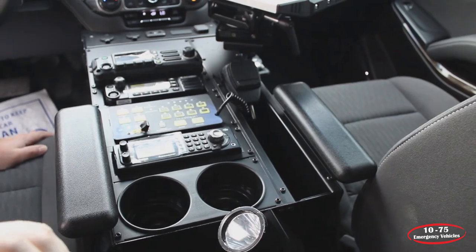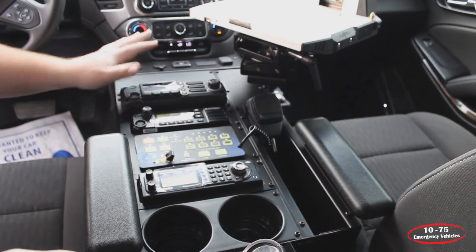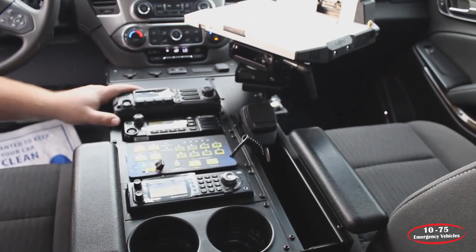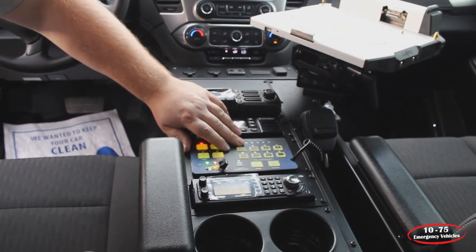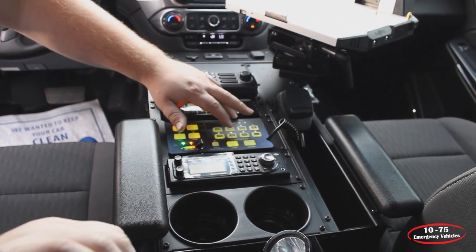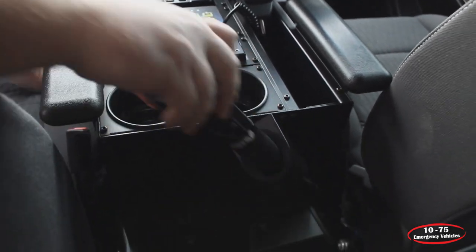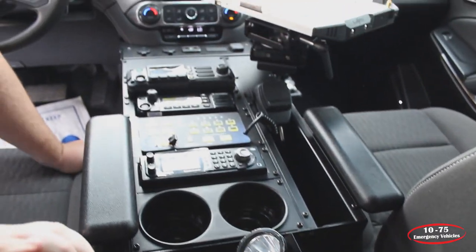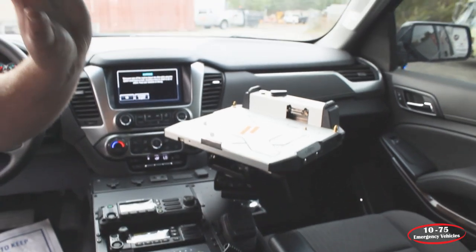For this vehicle the customer selected the Havis wide body console with reintegration of the 12-volt and factory USB outlets. We've installed their Motorola radios — the O2 head and the XPR — along with the Blueprint controller that has arrow, takedown, left alley, right alley, cruise feature, dim, and a rear cut feature. We've also installed their unit and scanner. We've angled their flashlight for easy access, and we have the Havis mount with the Havis docking station for their laptop.